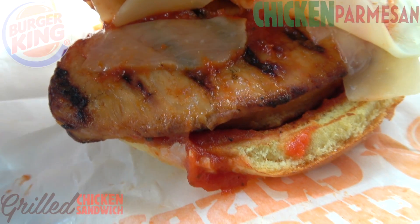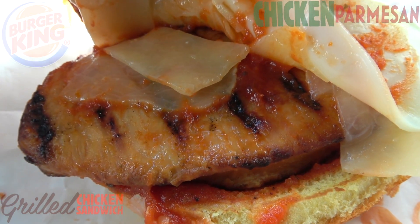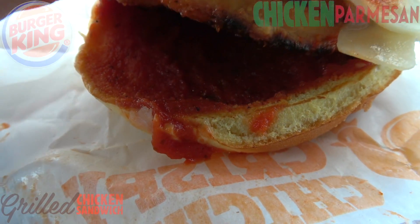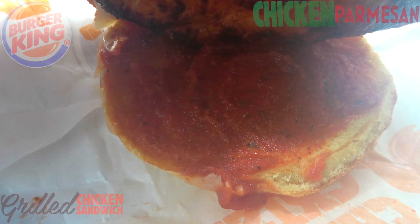Let me pull this back just a little bit. Pretty decent size, guys. You can see the grill marks looking pretty nice. Definitely a very saucy situation and a cheesy one.